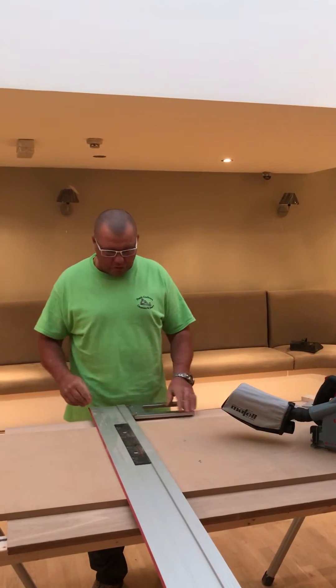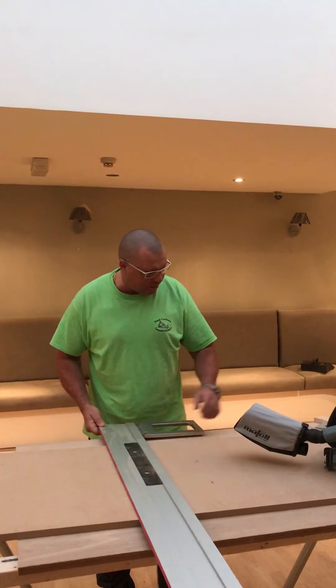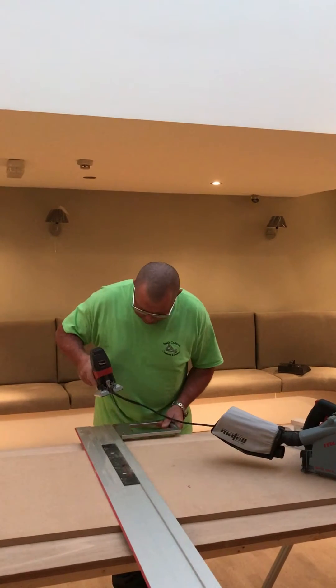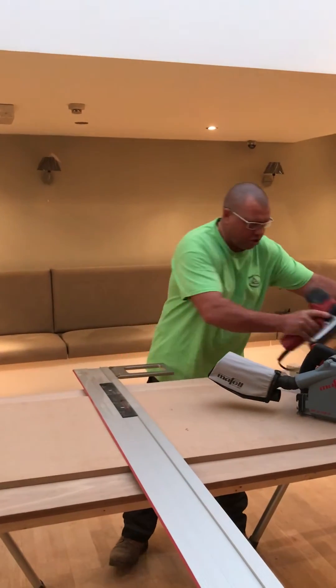Hi boys, just a quick one on the new Mat 3 with the features. We've done two new things — we've extended the slot for the clam to now take the Maffei jigsaw, so you can pass the jigsaw and use it on the rail. That's one of the features.